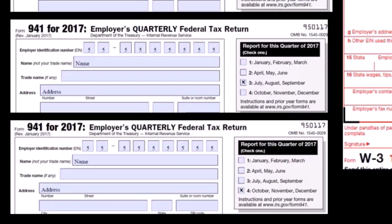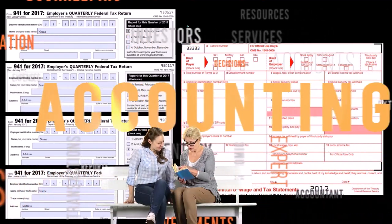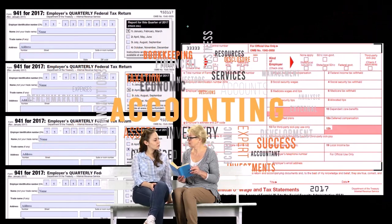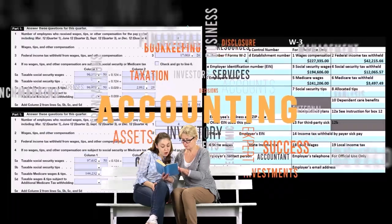Whereas Form 940 reports a tax that's usually a lot smaller — FUTA, federal unemployment tax — and therefore the IRS is content to see that reported on a yearly basis rather than a quarterly basis. So there are actually two different things we're reconciling here.